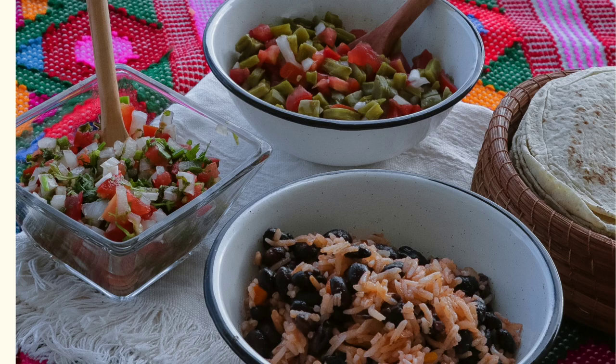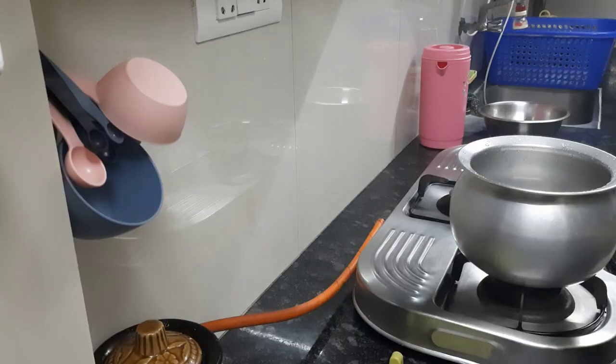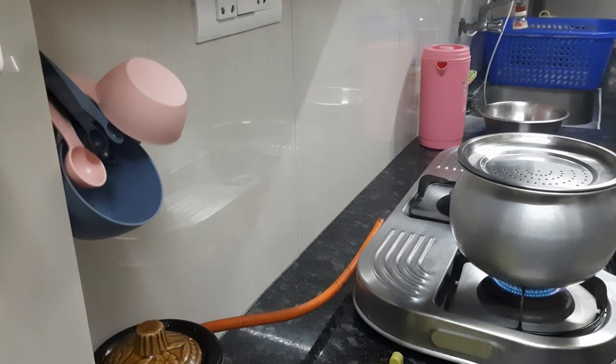Hi friends, welcome back to my vlog! I hope you all are doing well — I'm doing great here by God's grace. This is again a morning vlog in which I'll be including the lunch and breakfast. I woke up early in the morning; this vlog was taken on January 3rd.